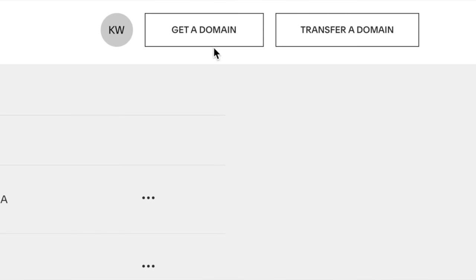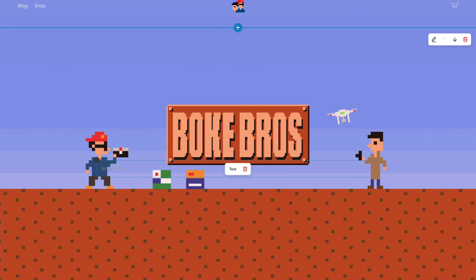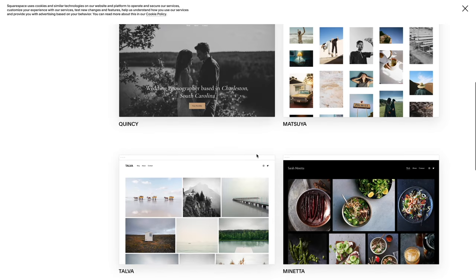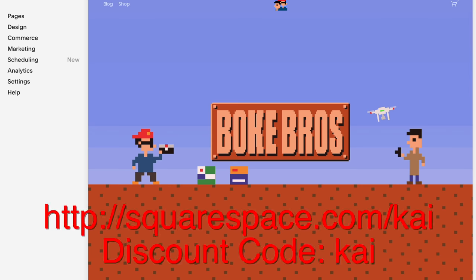This video is sponsored by Squarespace. If you want to set up your own domain, online retail space, or website, it's super simple to get started and make your next move with Squarespace. With an easy-to-use interface filled with loads of templates, backed up with 24/7 customer service, you can try it out with a 14-day free trial and get 10% off your first order with this link and discount code.